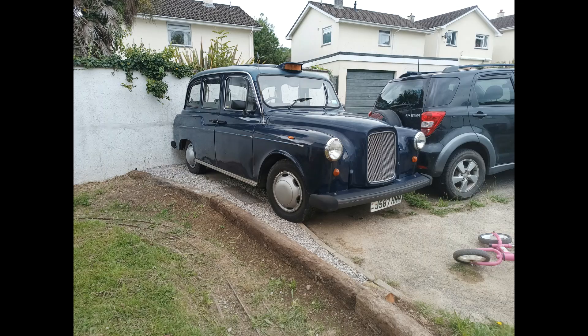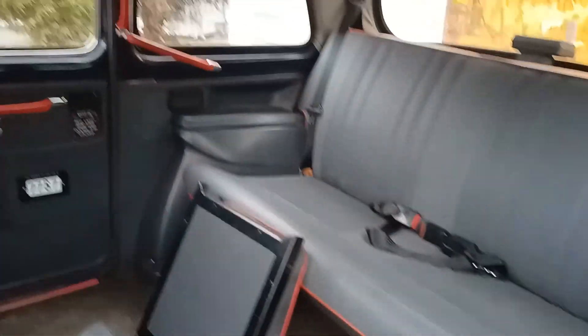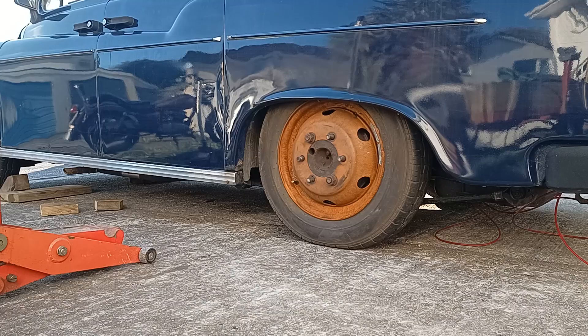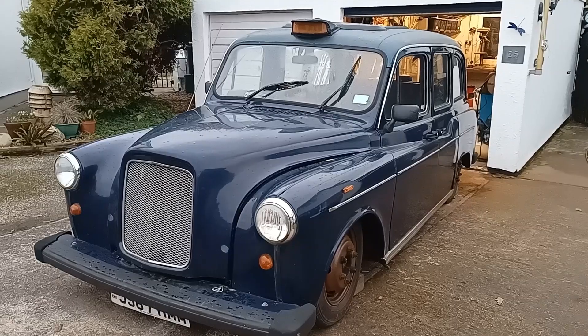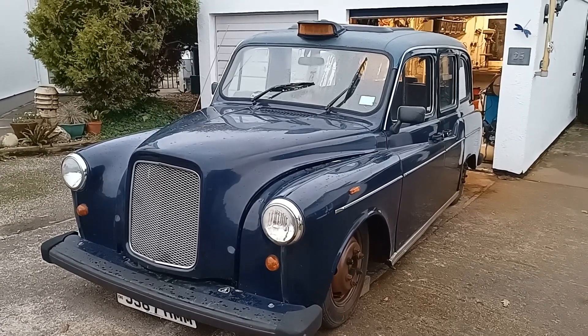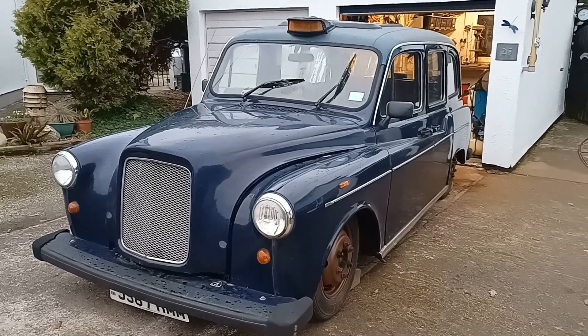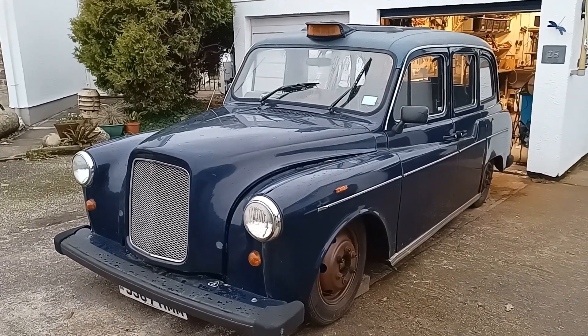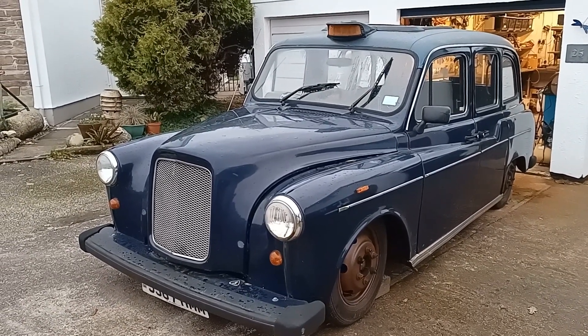Unfortunately the last few months I've become a bit sidetracked by another project that caught my eye. This is what's been taking up most of my time. I've always wanted one and one came up locally at a decent price, so I went and bought it. I'm going to convert it into a custom type taxi - I don't want to get rid of its charm, I just want to make it a bit more suitable for my purposes.